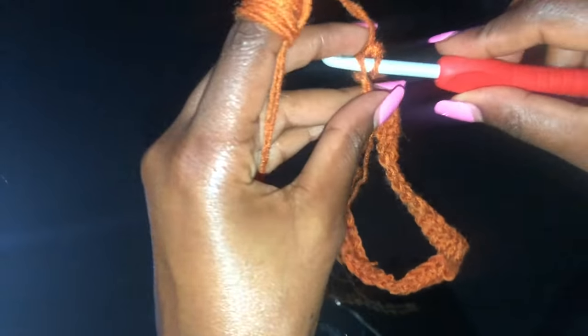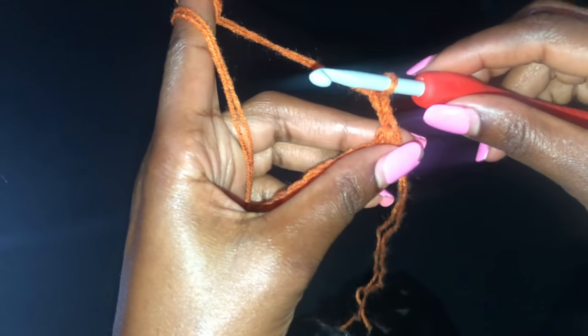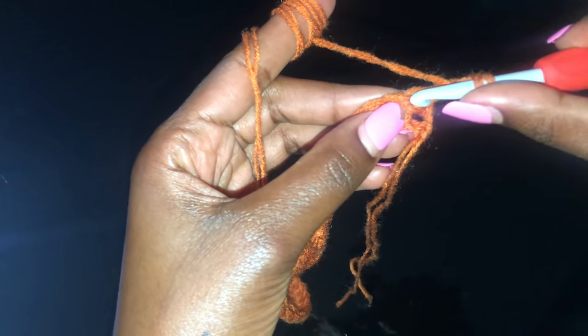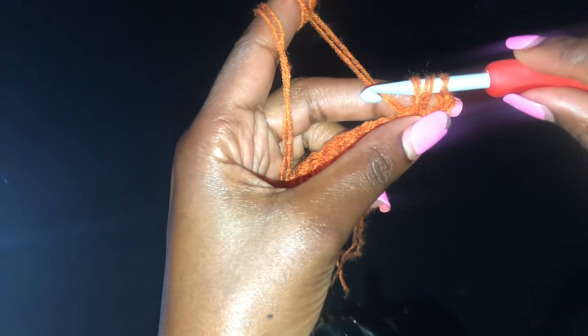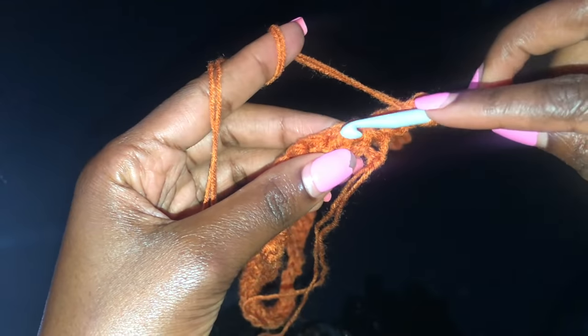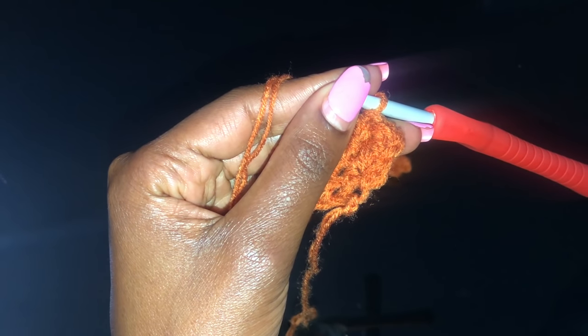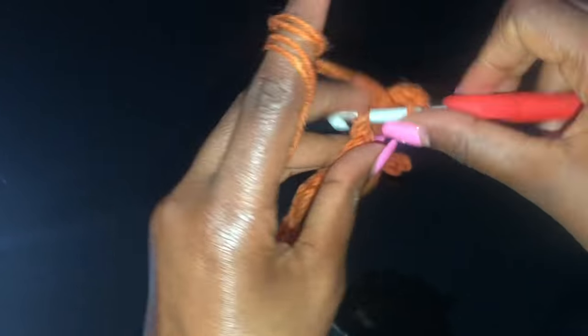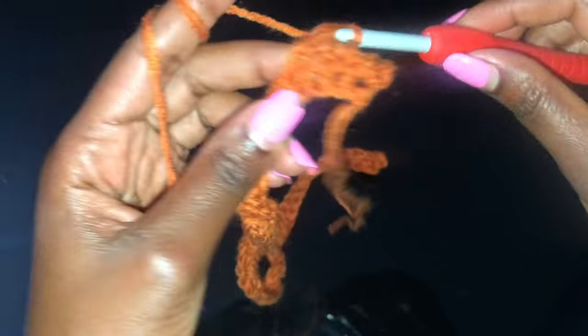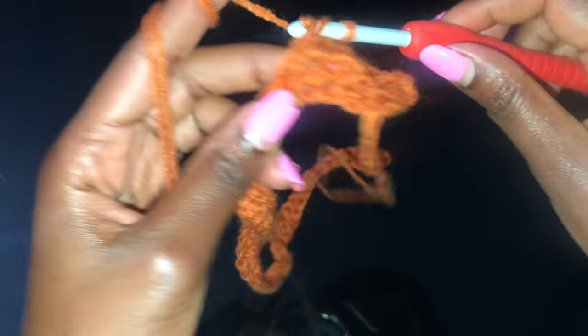I'm coming to the end of that first row — that is my last single crochet in that very last chain. The next row is going to be a row of double crochets, so chain two, turn your work, yarn over, and in that very first stitch insert a double crochet. Yarn over in the second stitch, insert your hook and make a double crochet. Go into your next stitch and make a double crochet — we're working double crochets for this second row. Go ahead and do a row of double crochets and I'll meet you at the end.